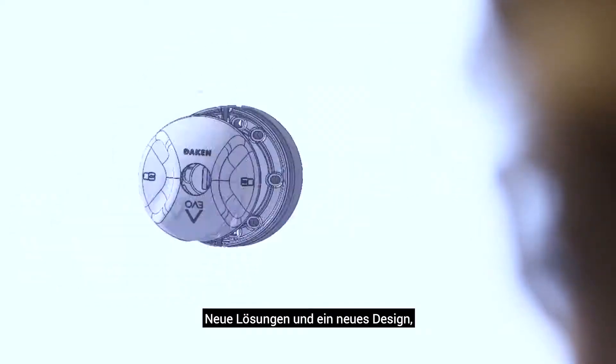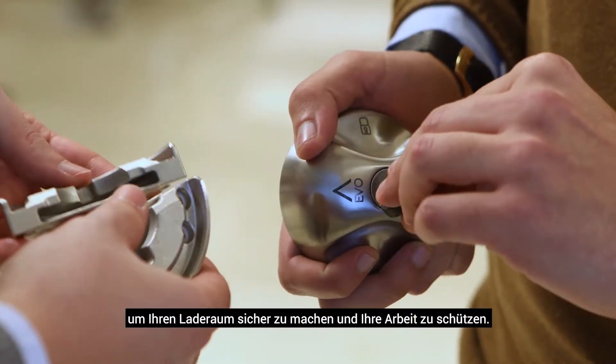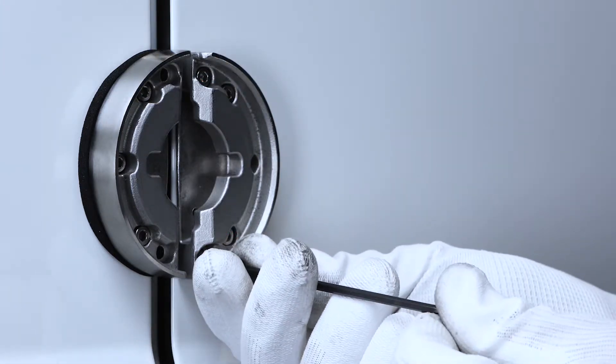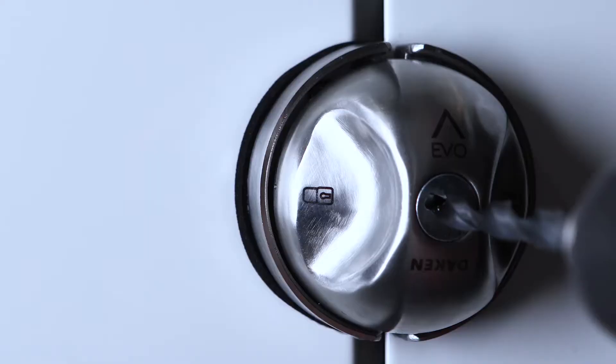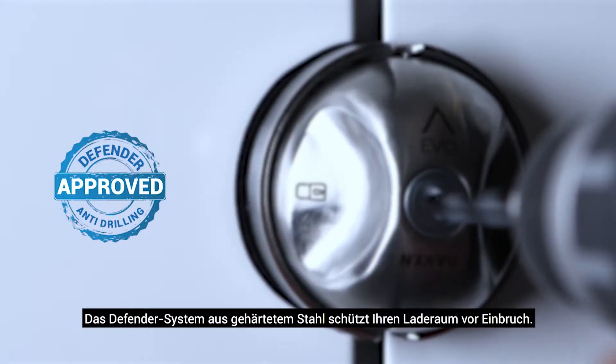New solutions and a new design to secure your cargo and protect your work. Thanks to its five oval holes, Saturn Evo is suitable for all van models. Saturn Evo is made of weather-resistant stainless steel. The Defender, made of tempered steel, keeps your cargo safe from any break-in attempt.